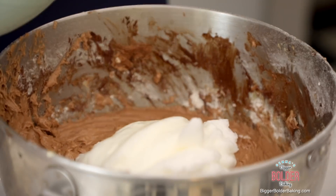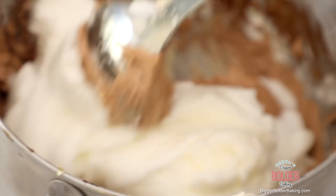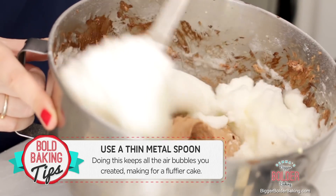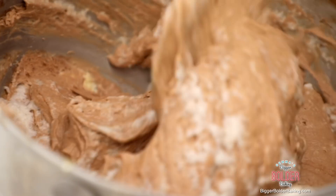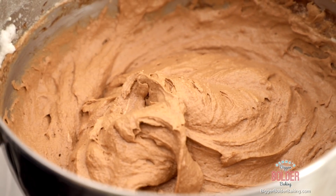The very last thing to do is fold in our egg whites. I'm using a thin metal spoon to fold them in — I was classically trained and this is the way you should do it so you don't knock out all that lovely air you created. Something with a nice thin edge is perfect. Adding those egg whites will really make a difference and lift your cake — it just makes it really light. This is our cake batter done; now let's get it into the tins.